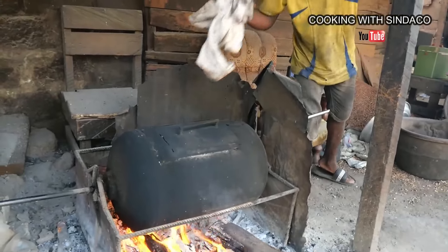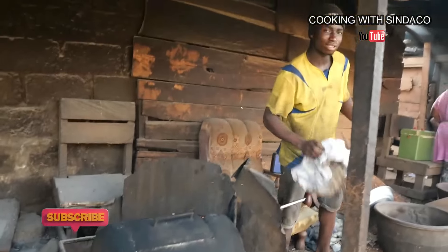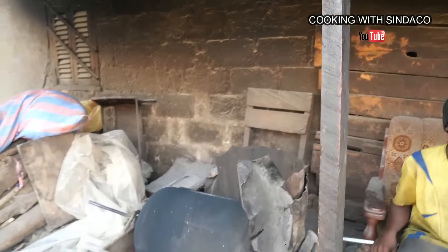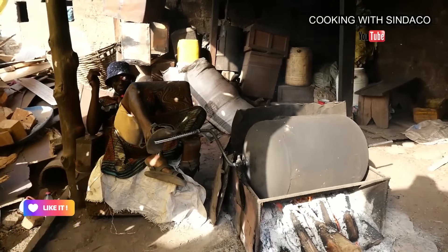To verify that the peanut is okay, you need to open the top of the tank and take some peanuts to check. When everything is done, someone will help you discharge the tank from on top of the fire, because this is a heavy tank and it's also hot, so you need to be very careful. This takes about one hour before it gets ready. You see how he's rolling — rotating it — because if you leave it, it will get burnt. You need to keep rotating until everything is okay inside.